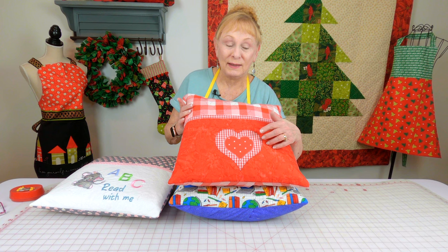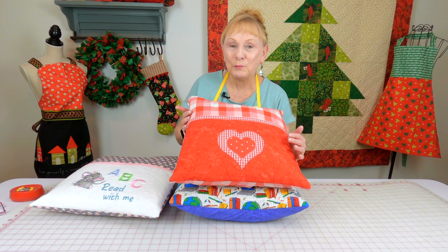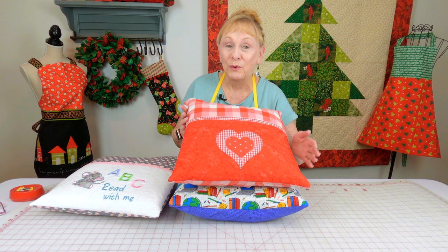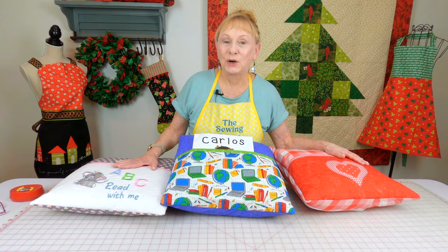This pillow has two little hearts on it that are machine appliqué. If you want instructions on how to do machine appliqué — it's really, really easy — there will be a link below your YouTube screen on how to get started. In this video, I'm not teaching any of the appliqué or embroidery design; I'm just showing you how to make the pillow with a pocket on it. So you can select any fabrics that you like. Let's get started.